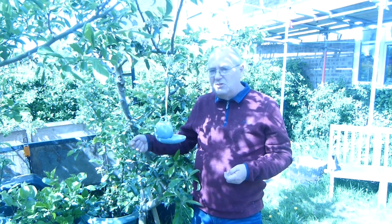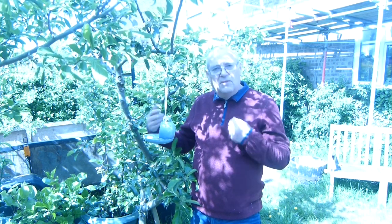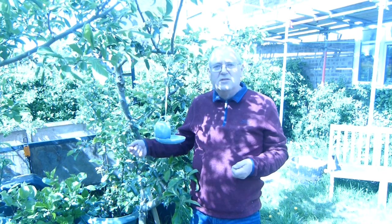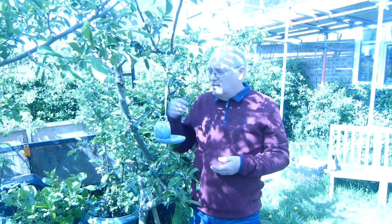If the larger birds such as pigeons, crows, starlings try to get on it they get tipped off. The food inside is mixed with lard and seed so it's high in protein, easy to refill and it tends to stay in the cup.